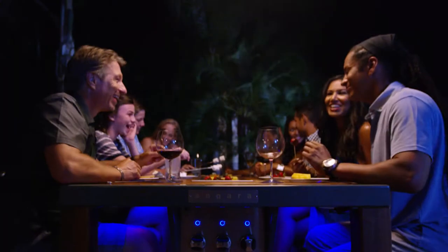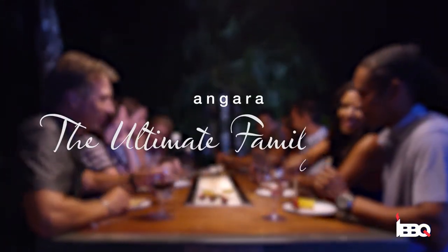Barbecue parties will never be the same again. Angara — the ultimate family grill.